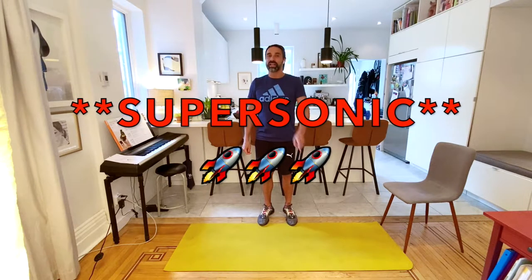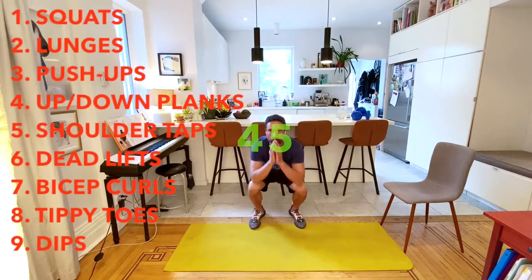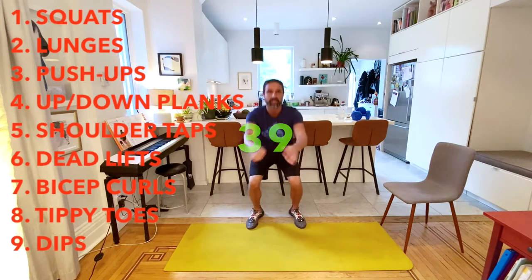All right, without further ado, let's get it on. We start off with squats. Here we go, 45 seconds of squats. You can do it without any weights at all, just your body weight, which is pretty awesome. Or you can use weights. I'm going to do about half with weights and half without. This is To the Max, one of my favorite exercises and one of my favorite workouts.